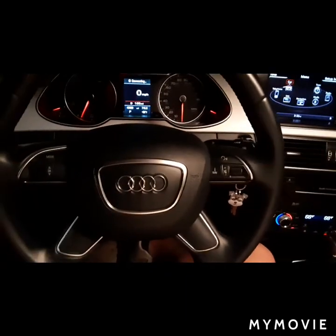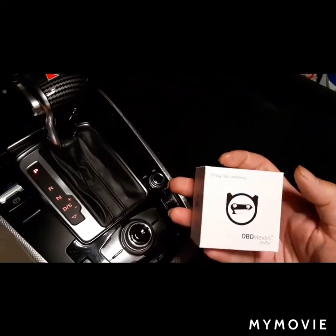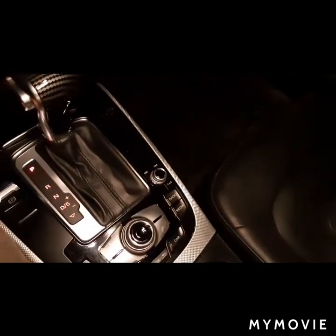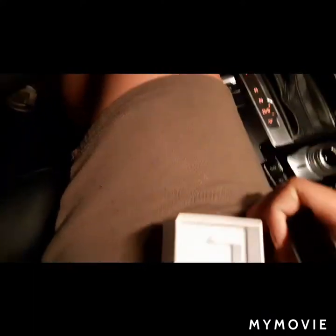Anyhow, the way to do it without going to the dealership is you've got to get one of these — an OBD11. Now there are different versions; this is the Android version. I think they have the iPhone version out now. So you take one of these and plug it into the OBD port.